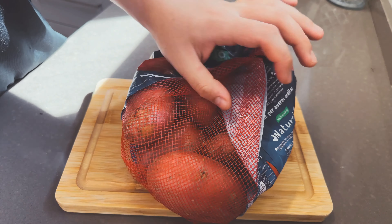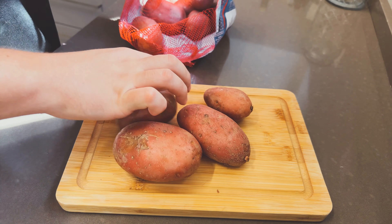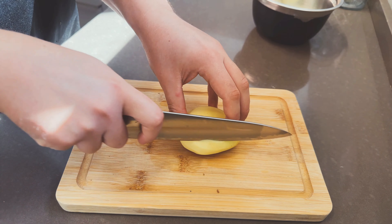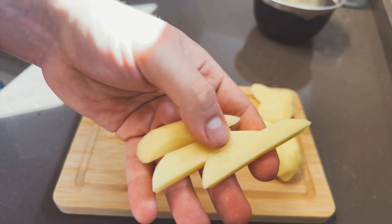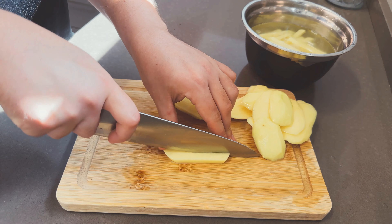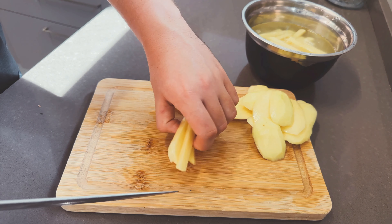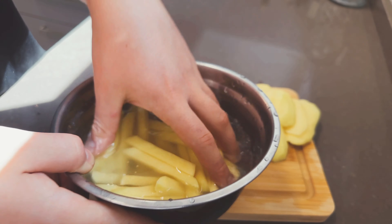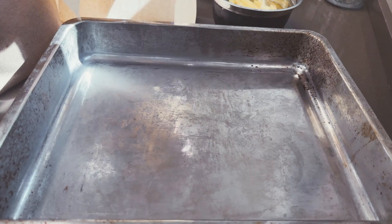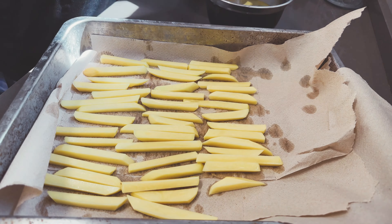For the fries, we have to use red potatoes or any waxy potatoes that hold their shape after cooking. Peel them and store in a bowl with cold water. Cut the sides to make a potato box so the fries are as even as possible — the thinner you make them, the crispier they will be. Store the cut fries in very cold water to remove as much starch as possible, then wash them changing the water until it runs crystal clear. Dry them with paper towels on a baking tray ready for their first frying.